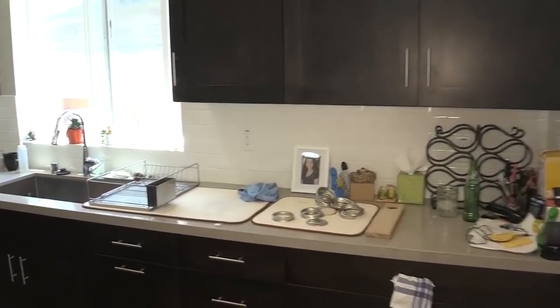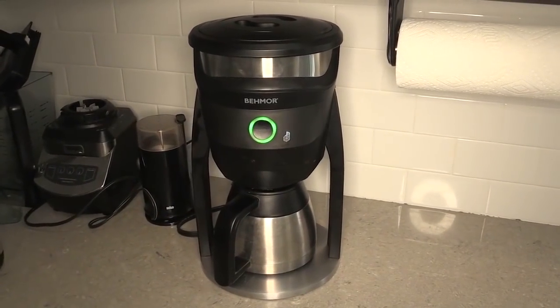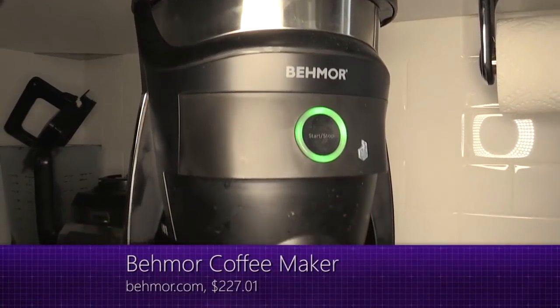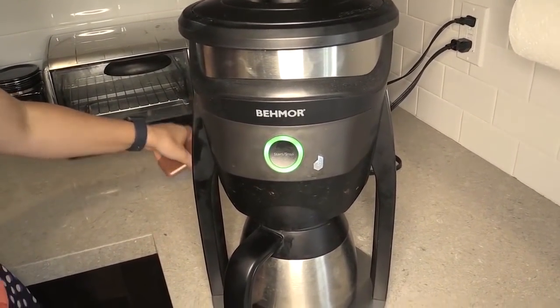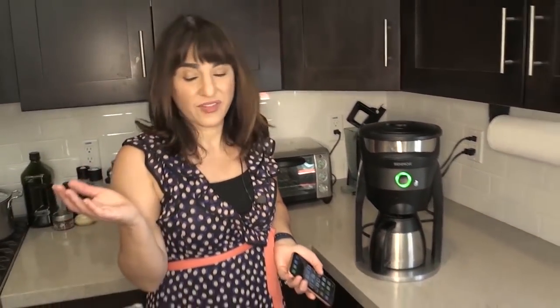Now on to the most important smart gadget: my coffee maker. This is the Be More Smart Coffee Maker. You can use the button to start the coffee, set it on a schedule, or control it from your app. It doesn't have voice control yet, which is fine — that button is very easy to press. What I really like is I can start the coffee, go upstairs, do what I need to do, and it'll notify me on my watch when my coffee is ready.